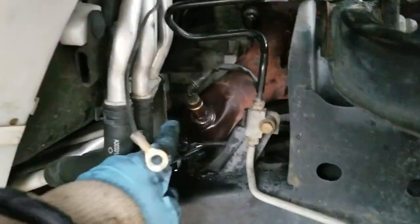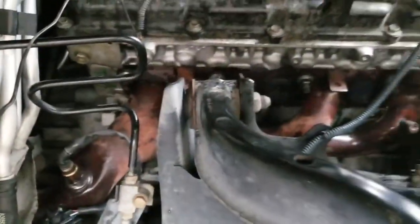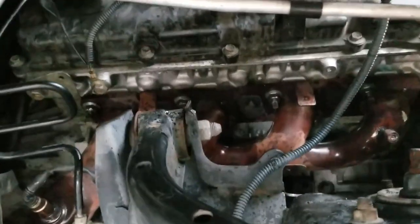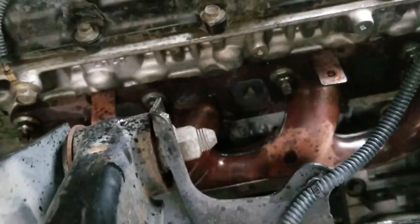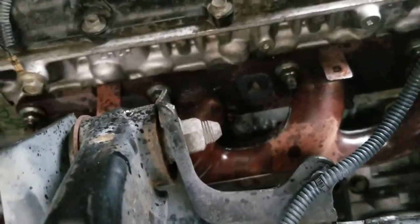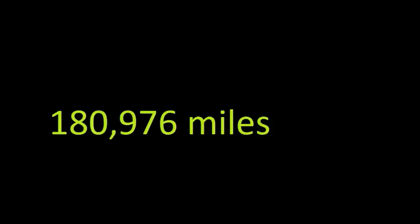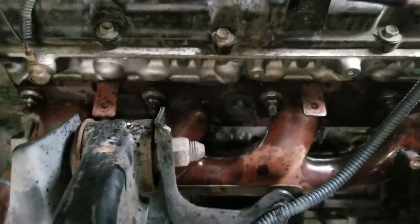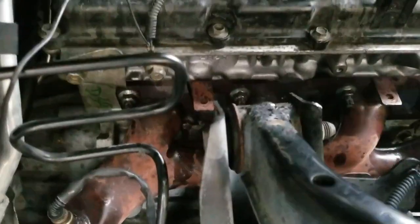I got into the exhaust manifold bolts, but that one bastard I could not get turned even with the impact wrench — started to round it up. Before I go further, the manifold nuts look almost brand new; there's no rust on them. My truck has around 197,000 miles on it. Virginia only started using that chemical on the road in wintertime a few years ago, so no rust yet.